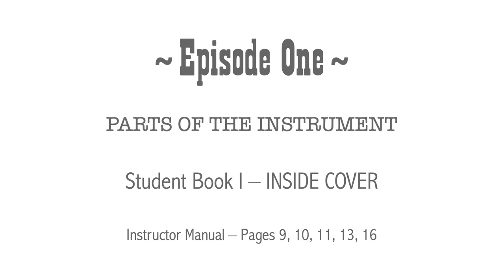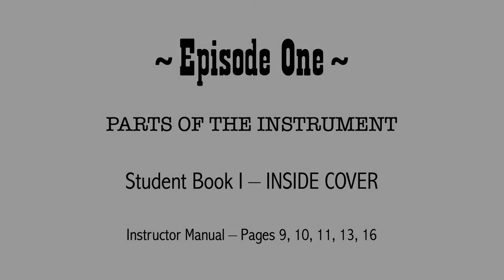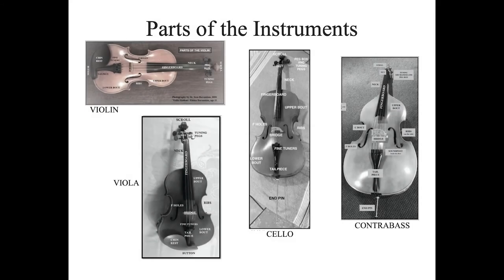Welcome to Solid Strings Book One. You are ready to embark on a grand adventure into learning how to make music and learn to play violin, viola, cello, or contrabass. In order to play well, you first need to know your instrument so that when your instructor refers to a part of your instrument, you know exactly what he or she is talking about.